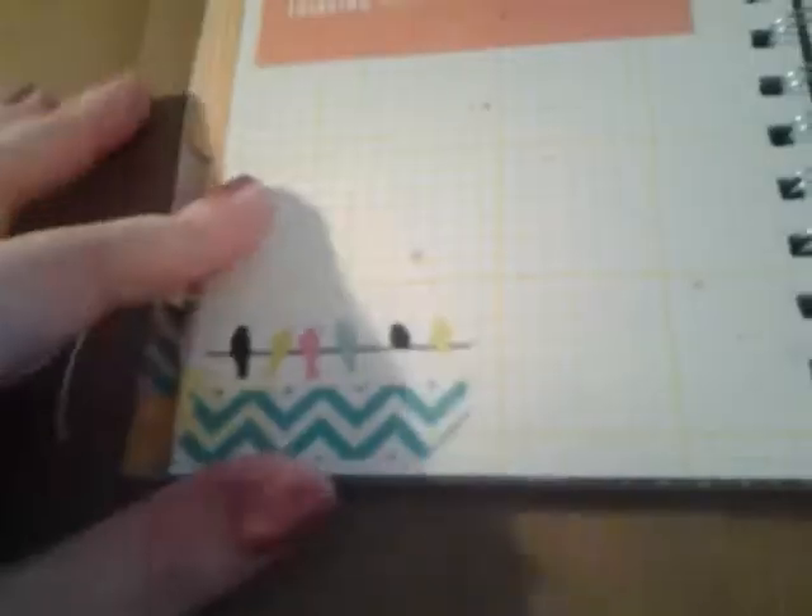I thought this would work really good right here because it says currently loving, wishing, dreaming, feeling, thinking. And then I put some washi tape on the side. So I'm just going to journal on this when I'm in Florida — like what I'm liking there and stuff. Some washi tape down here. I love the colorful bird washi tape. I've tried to use bright colors because the sketchbook line has lots of bright colors.